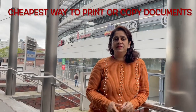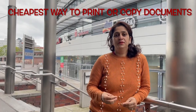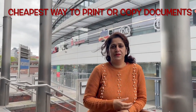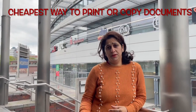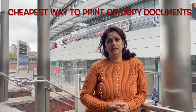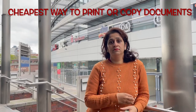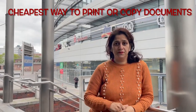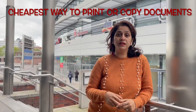Hello everyone. Usually when students come to Berlin or even Germany, they want to print out some documents, maybe for assignments or other purposes. Usually they go to shops nearby — some are good, very cheap and easy to access. But sometimes you don't have much access to that, so I will help you with that today.